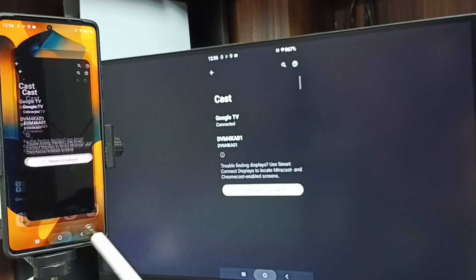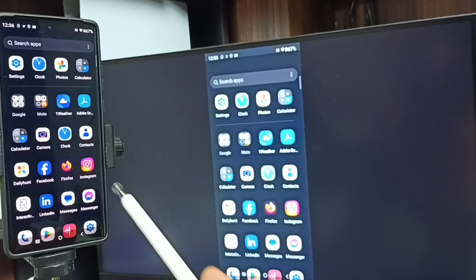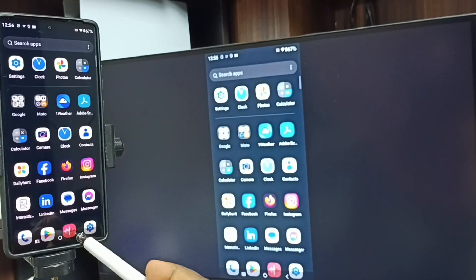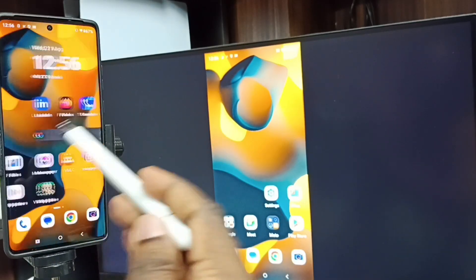See, it's working! If you want to switch the display to full screen, you can enable screen rotation on this mobile phone, then just rotate the phone. That way we can switch the display to full screen on the TV.